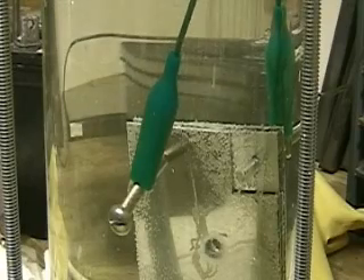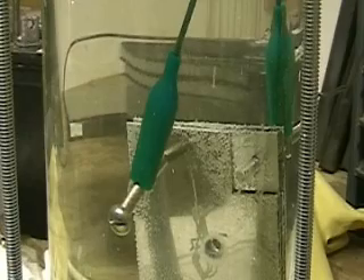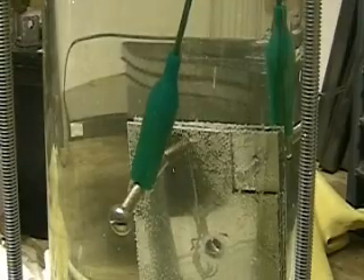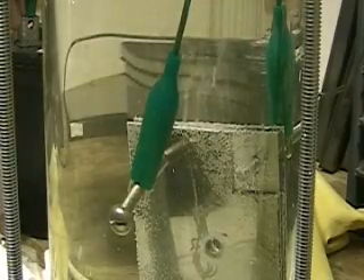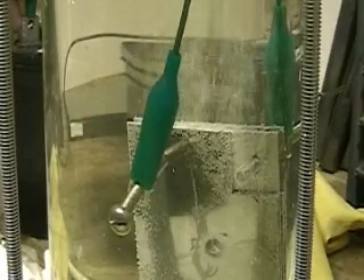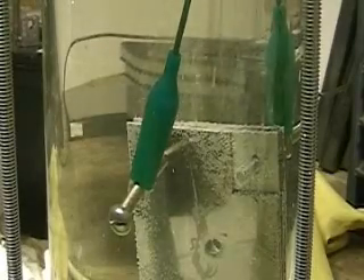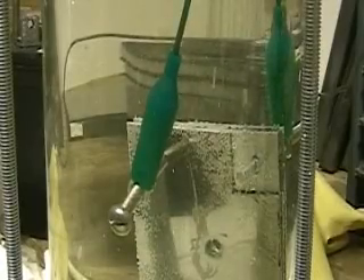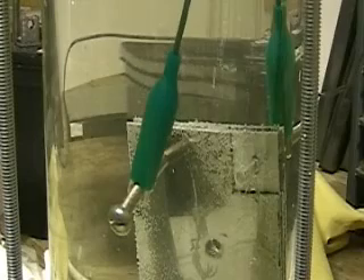I don't quite know whether this will fill in the gaps for us, but it might. I'm going to connect it up again. Disconnect it. It's now disconnected completely. It's disconnected — running off a 12-volt system.